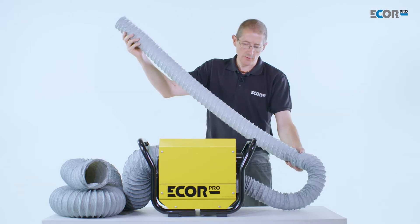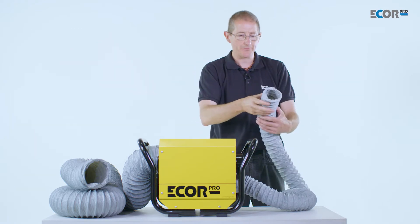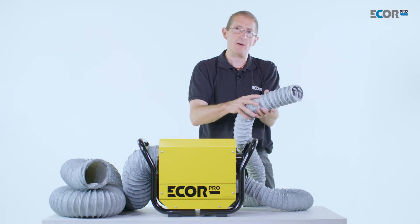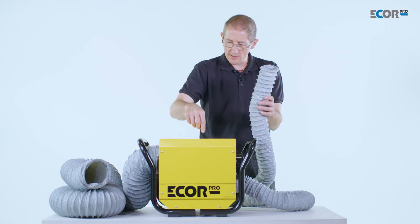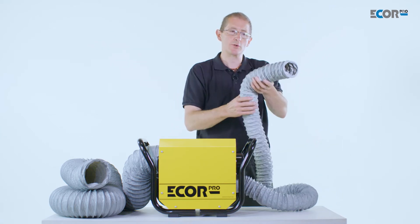The length of this duct is also quite critical. This is a standard length of duct for this machine, which varies according to the capacity of the machine, but we really don't want to exceed that. Adding more ducting increases the resistance of the air moving through it, which is going to slow down this air. Slowing down this air directly impacts on the performance of the machine, so ideally we'd like to keep this ducting as short as possible.